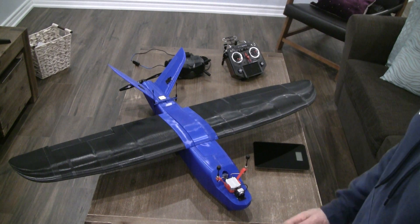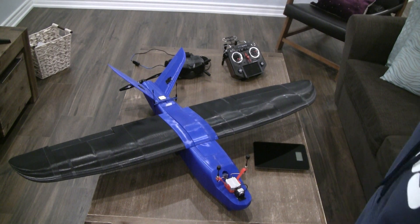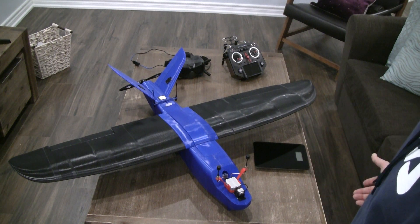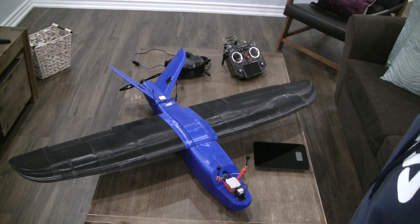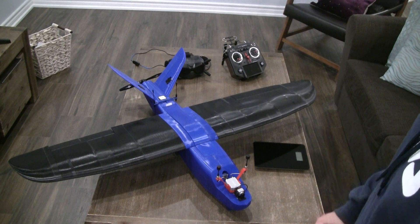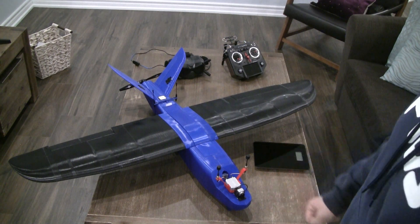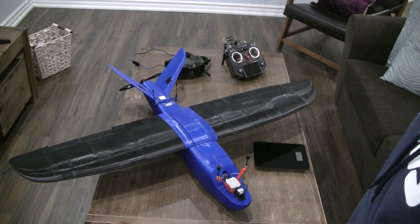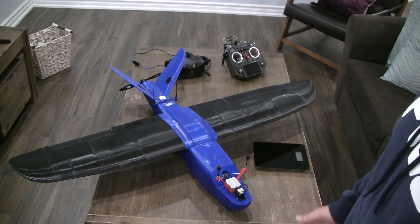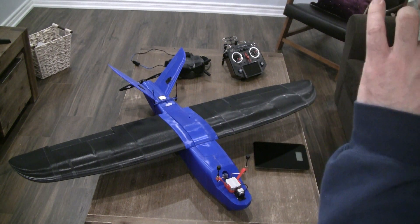Overall this has been a very interesting and fun project. The only problem left before maiden is balancing it without adding a lot of weight. Thank you for watching this and all the videos that preceded it — I really hope you enjoy the files I've put online. Go ahead and try to 3D print it and fly it.